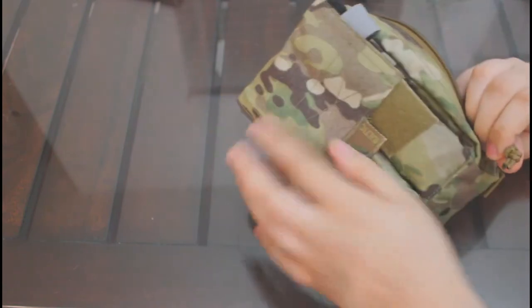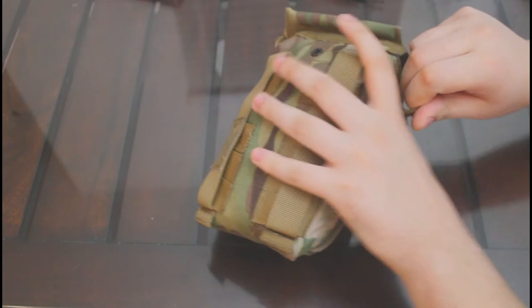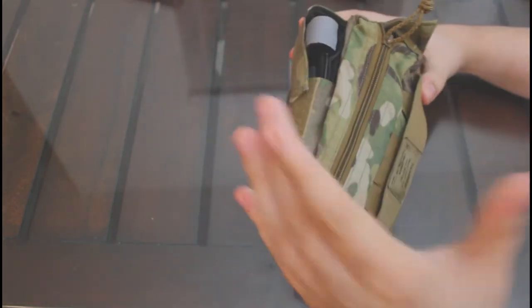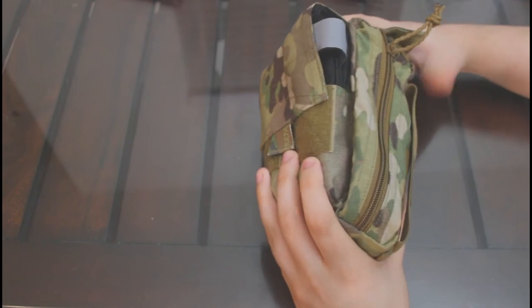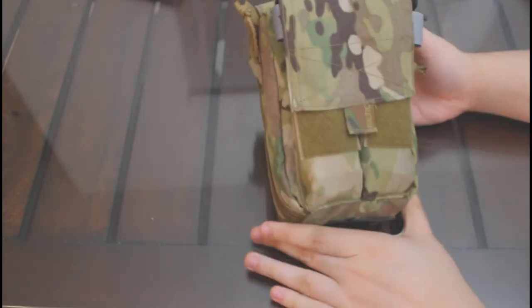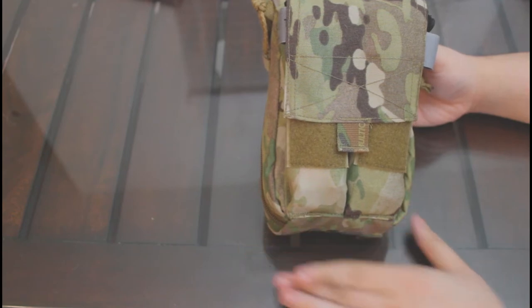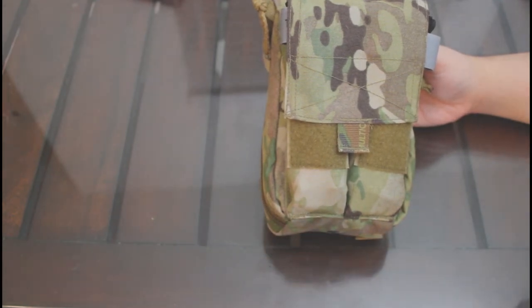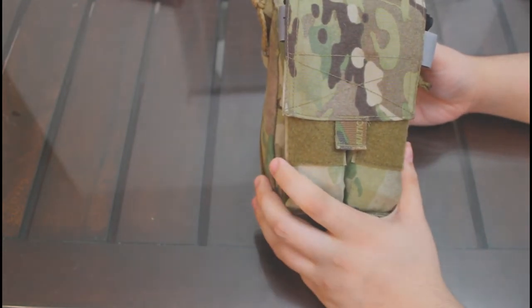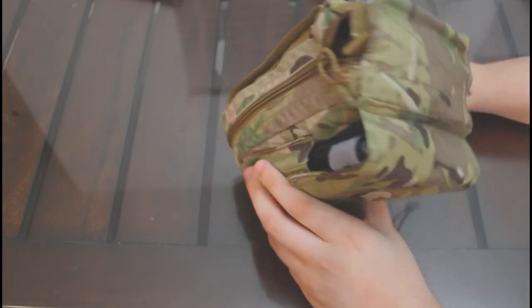The major downsides of the SOF IFAC are its notable bulk on the interior and exterior. For the interior, the fact that all major items are placed on one side of the pouch can lead to bulging, particularly when elastic bandages are added. For the exterior, the addition of tourniquets to the front slots can further increase the amount of material hanging off a belt, plate carrier, or IFAC. It is still manageable, but this is about as far away as one can move from a micro-sized IFAC.